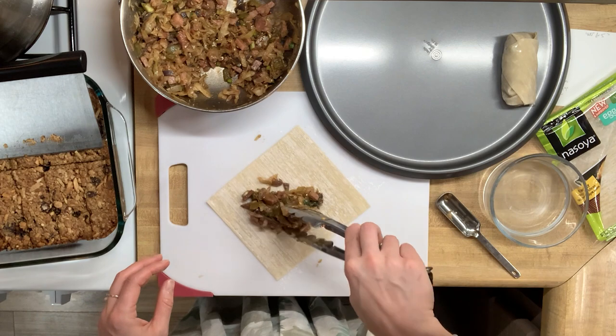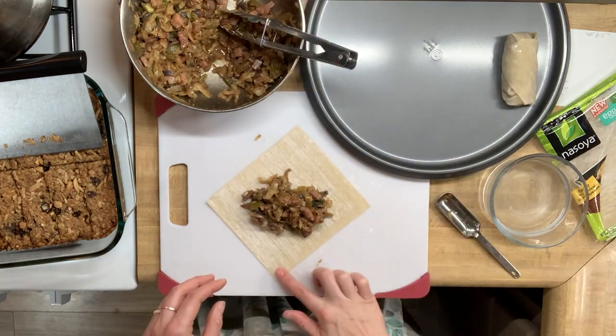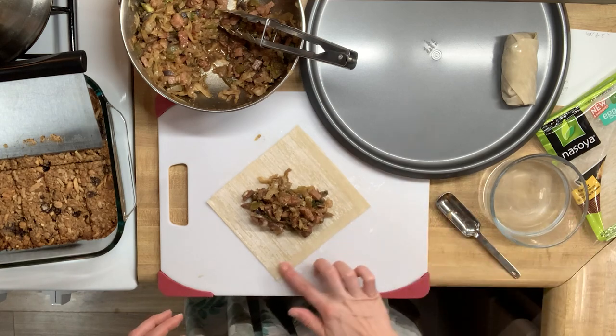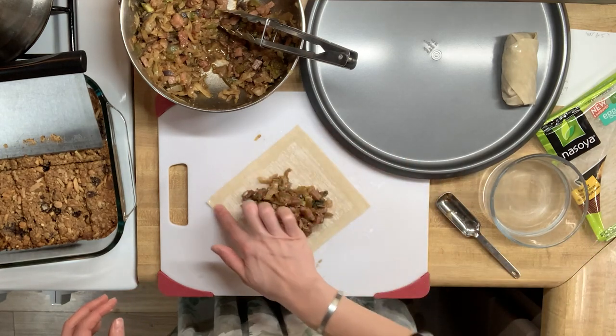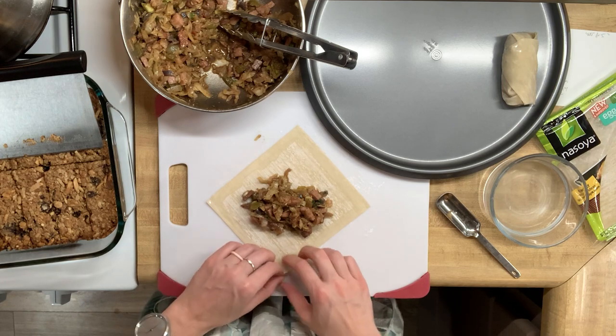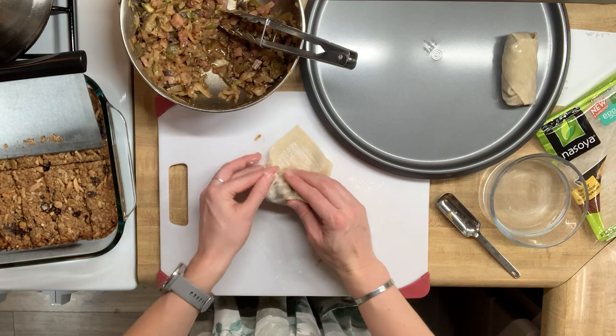These egg rolls are getting a bit out of control in terms of how much filling I'm adding. After cooking these from frozen, the next time I make these I'll make sure to do a better job of keeping them thin, like the store-bought versions, so that they heat up better in the middle.